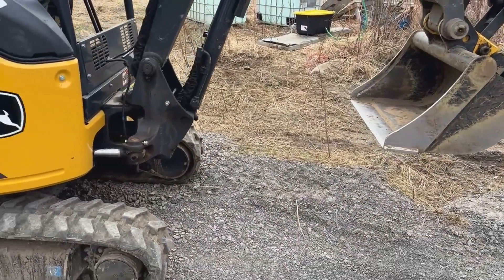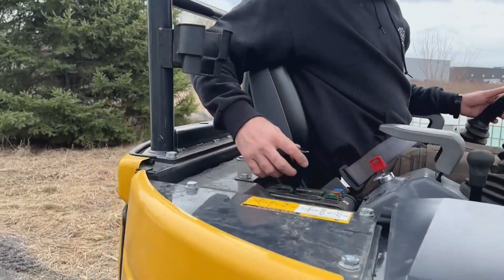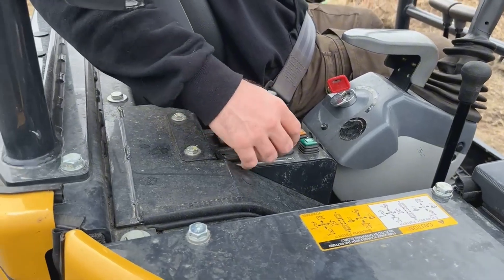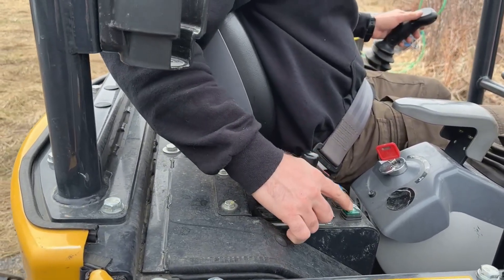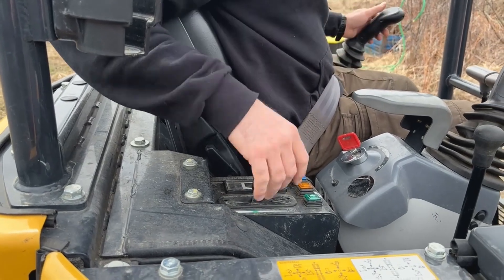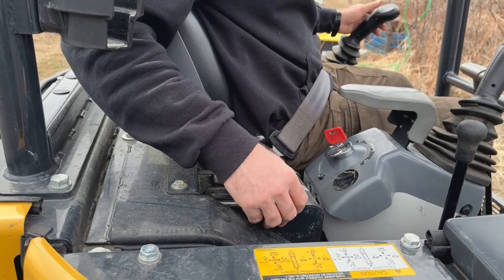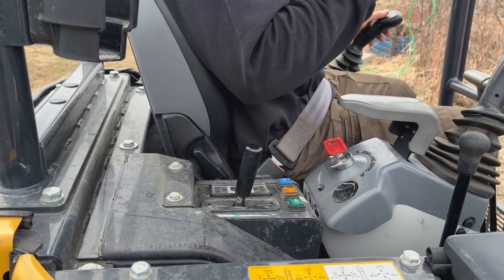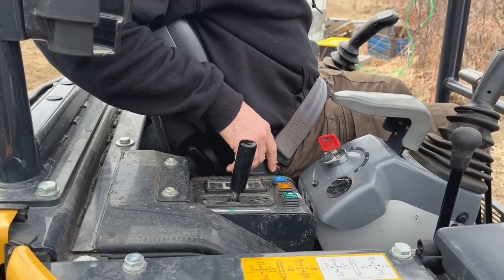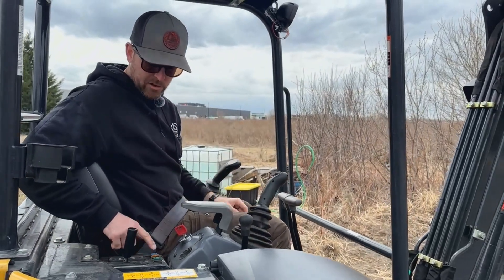Your throttle stick is right here — super easy, adjusted here. Rabbit mode or bunny mode — you can depress it and it'll allow you to travel from point A to B faster. If you've got to go from one end of a work site to another in a hurry, depress bunny mode and you get twice as much tracking speed. There's no horn, and this excavator is equipped with one halogen light over here. If you're working a bit late into the evening, you can turn it on.